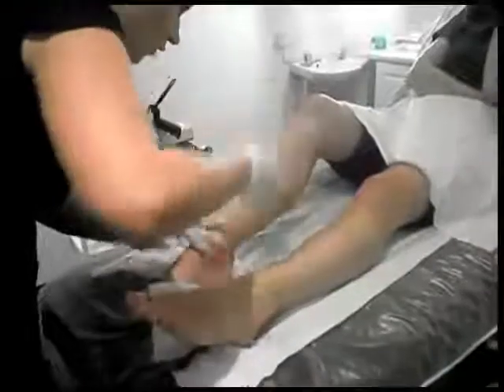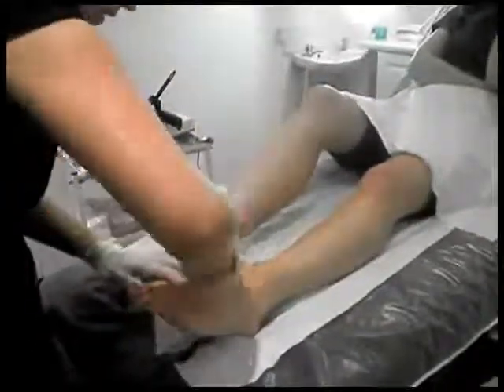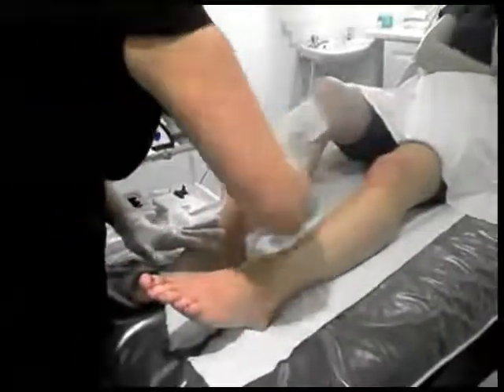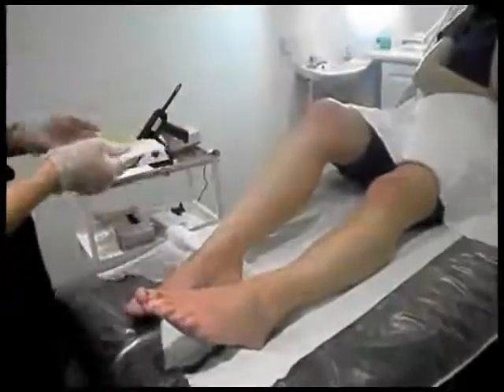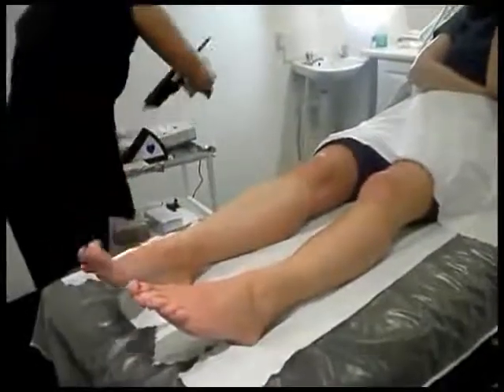Just make sure that you've got all the last little traces of wax from your client's skin. That's the front of your leg done. You can gently fold over your strip.